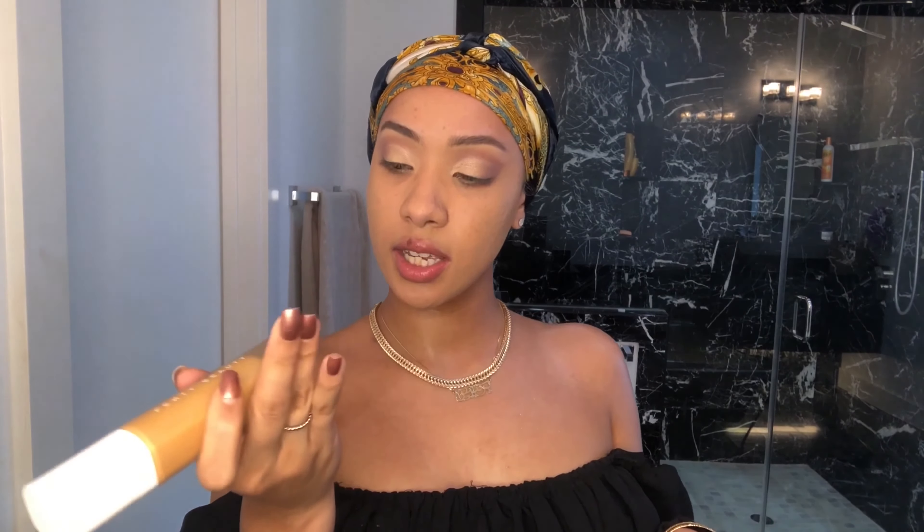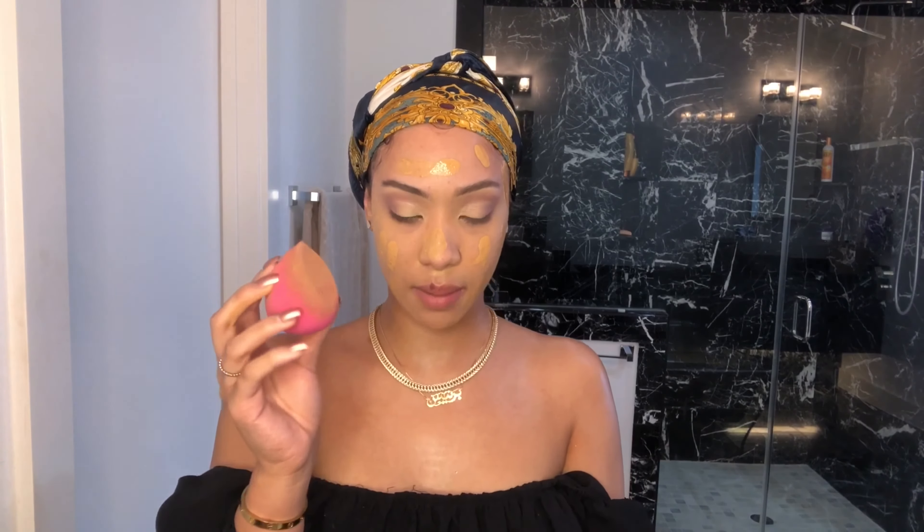Now I'm going with my favorite foundation ever — the Fenty Beauty Pro Matte Filter Foundation in shade 330. Honestly this is one of the best foundations I've found so far, but if you guys would like to leave me any suggestions on better foundations, I'll take that — I like trying new things because there's always something that's better. I'm taking my damp beauty blender and blending everything out.